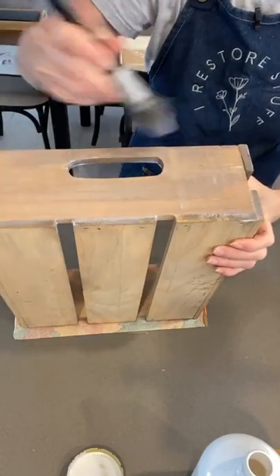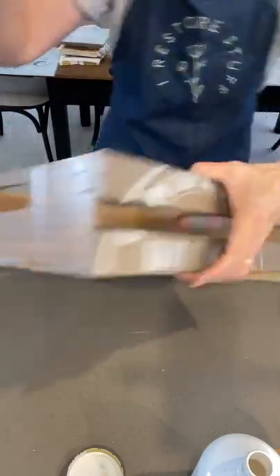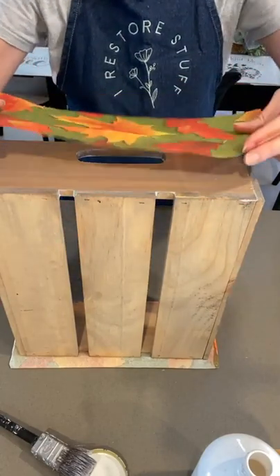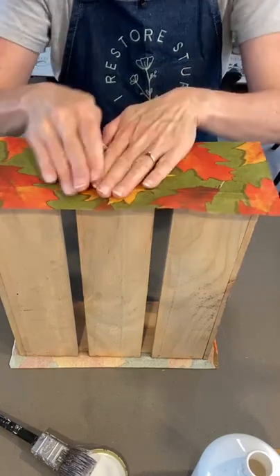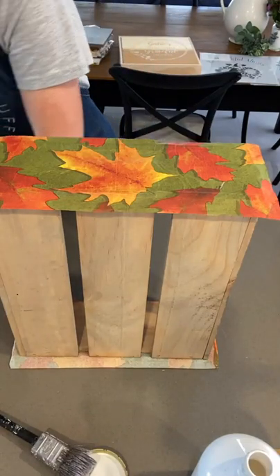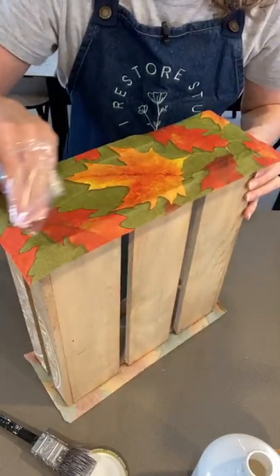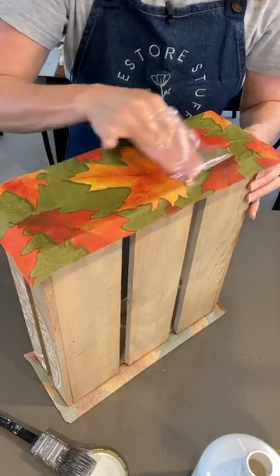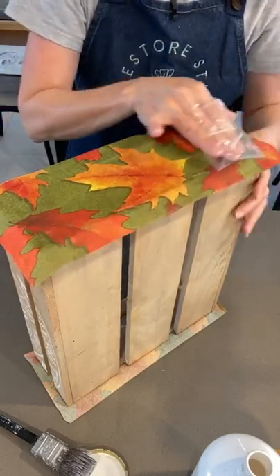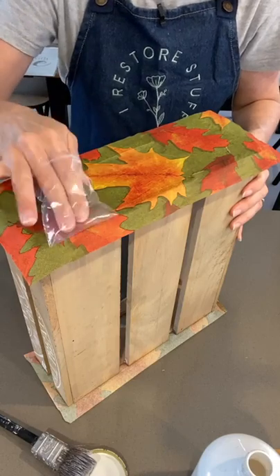If you are in the USA, you can get the stencils - use my code 'iRestorestuff' and get 10% off any of the stencils. Before that dries, let's grab that napkin again - the very top ply - rubbing it on and pushing it down. I'll use that plastic bag again. Those end grains of your wood feel like they're not quite taking, so I might have to go over those edges again.